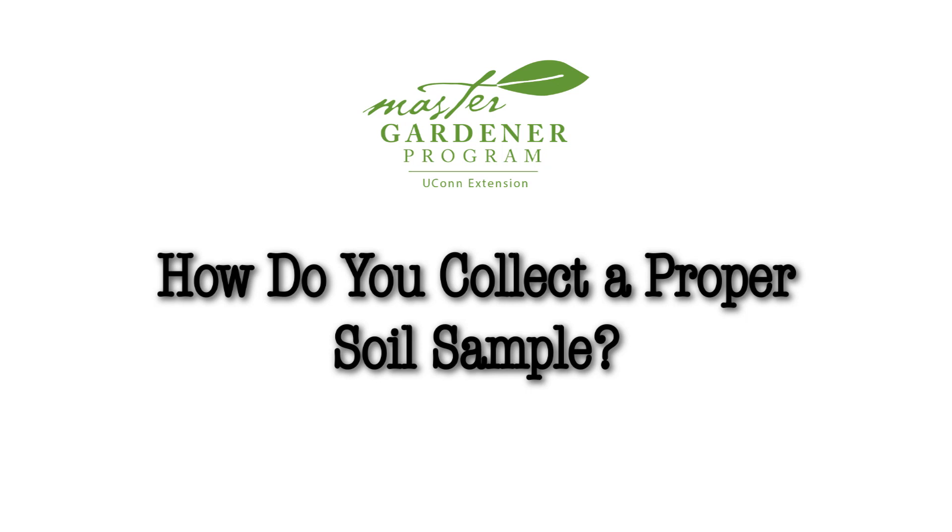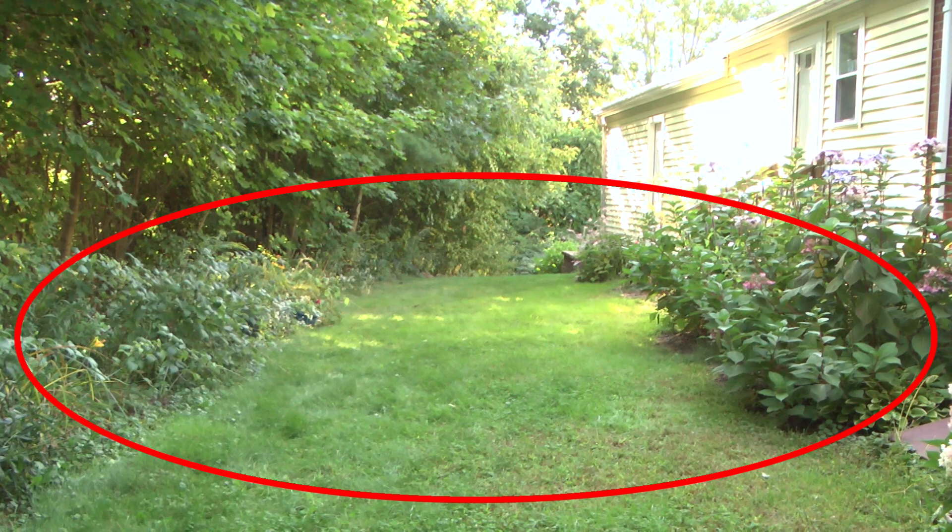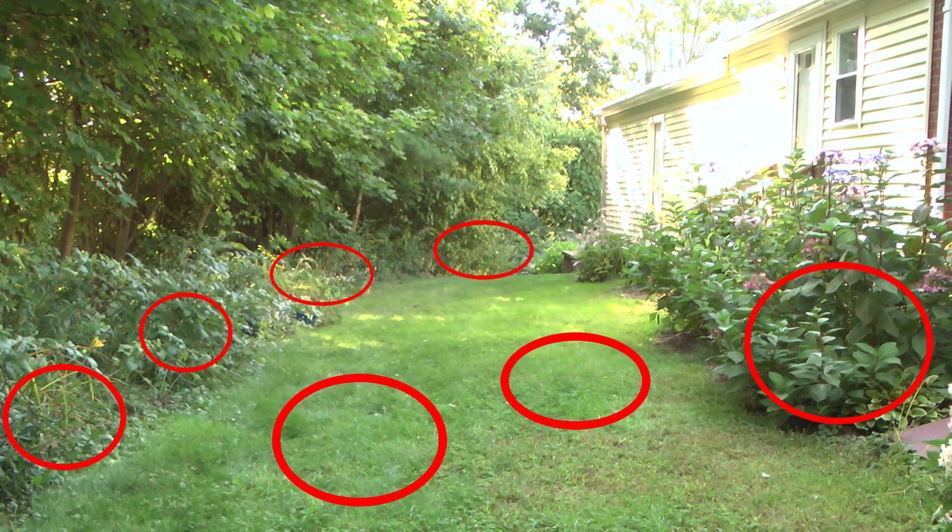So how do you collect a proper soil sample? First, we want to be sure it is going to be accurate, so don't sample any area that you've recently fertilized or limed. Now you need to decide if you want your soil test to represent your entire area, or if you have some specific area, like a vegetable garden, that should be sampled separately. You can submit a separate sample for each area.